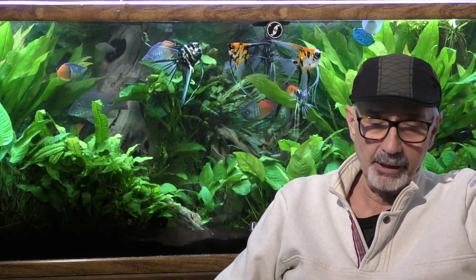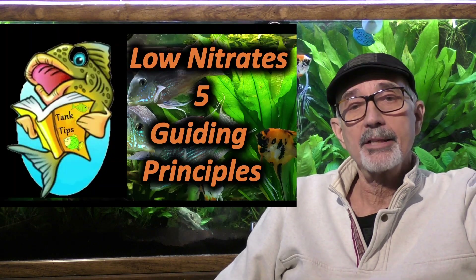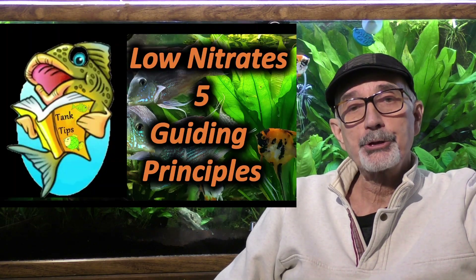Followers, this is John Democas, a.k.a. Half Man, Half Cichlid. Welcome to a third in a series of tank tips: low nitrate strategies.